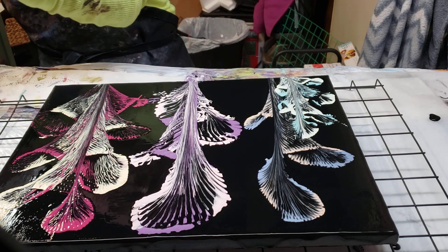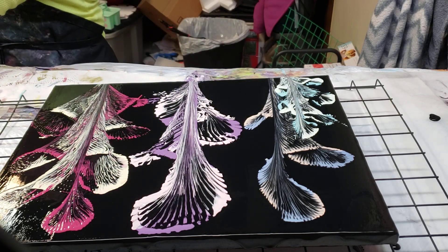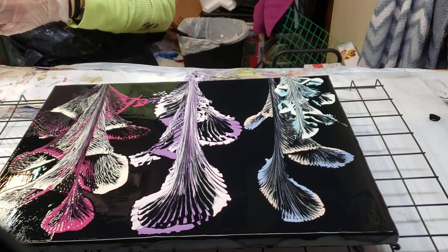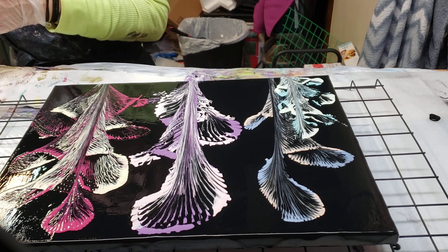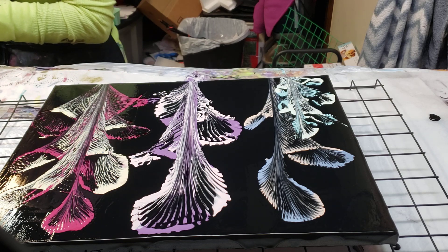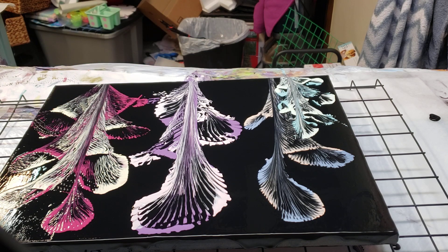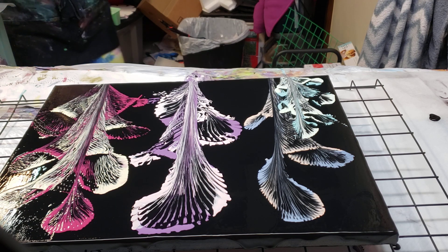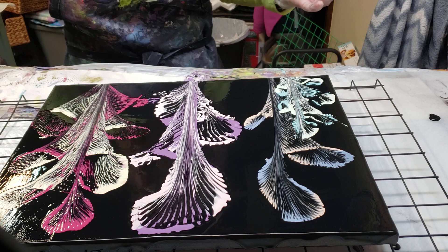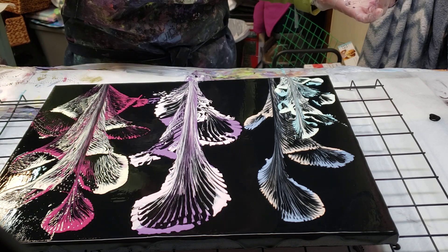Oh God, no. Definitely going to be a do-over. Sorry, I was going to leave you here but let me shut this off for now because I am not liking this one at all. Not at all.